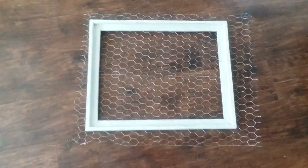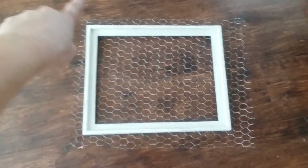Once you've stapled the chicken wire to your frame, you're going to want to cut around the edges and trim that all up.